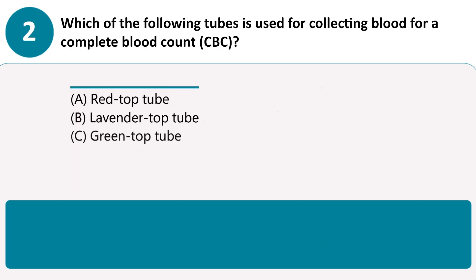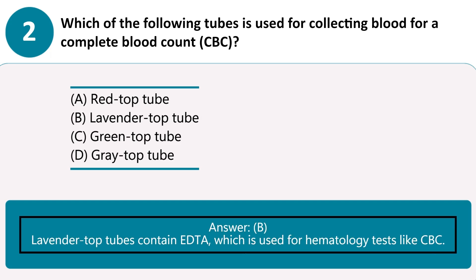Which of the following tubes is used for collecting blood for a complete blood count, CBC? A. Red top tube. B. Lavender top tube. C. Green top tube. D. Gray top tube. Answer B. Lavender top tubes contain EDTA, which is used for hematology tests like CBC.